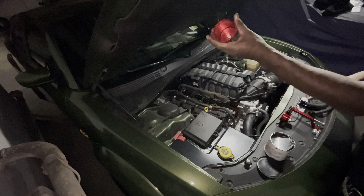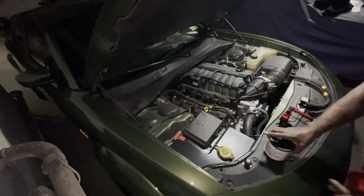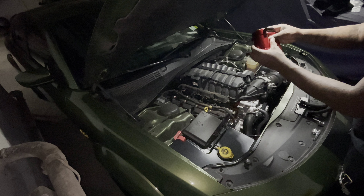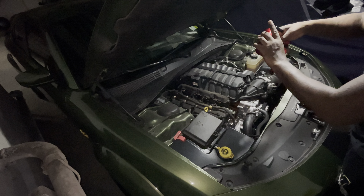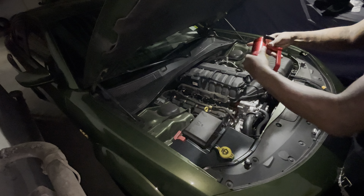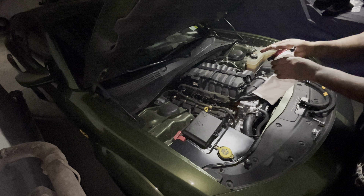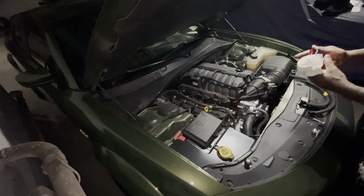I put some multi-purpose grease around the threading so it won't lock up. I'm going to put that back on. I did that so it won't lock up when I need to take it out and check if there's any additional oil. All right, stay with me — let me try to install this.